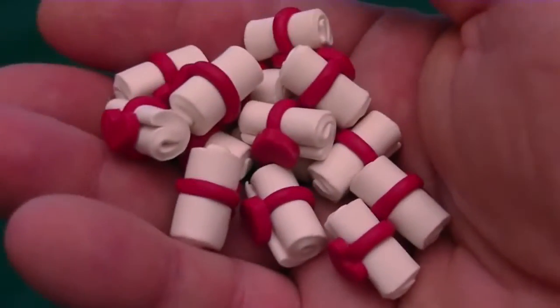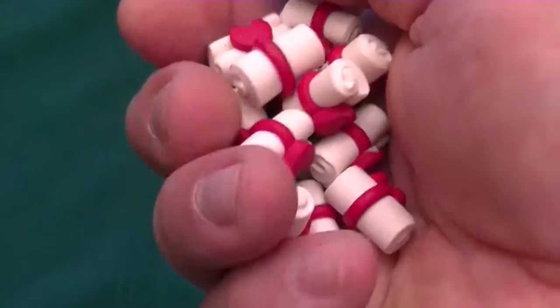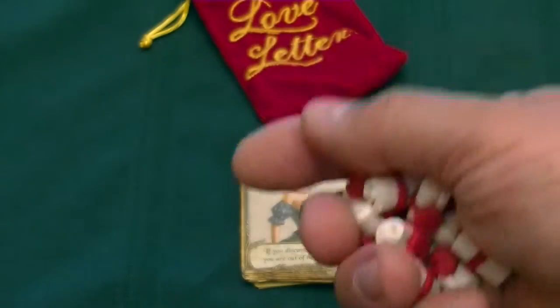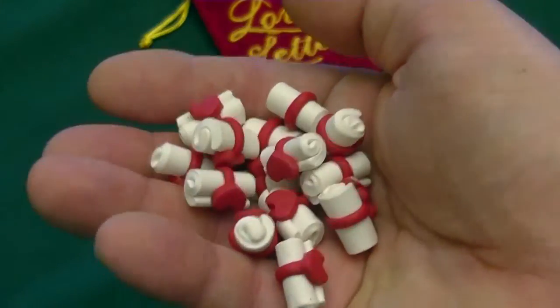You get 13 of these in a package, so you don't have to worry about ordering them by the piece. You just get a complete set when you order from her shop, and these will fit easily inside the pouch with your cards. It's a great way to upgrade this game.